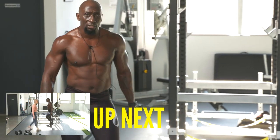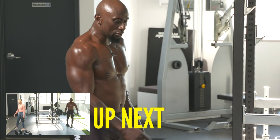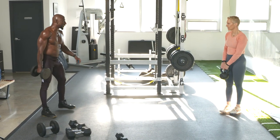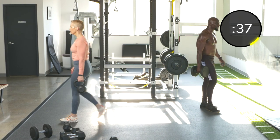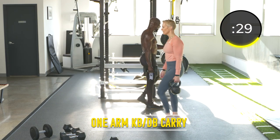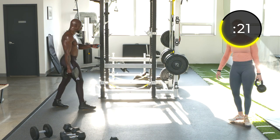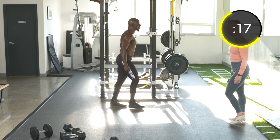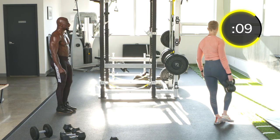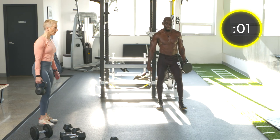Exercise thirty — our final movement: single arm carries. 20 seconds a side, back and forth. We want to go heavy, but if you're at home you may not have really heavy weights, so just focus on keeping the body aligned during the walk. Switch sides, put it down, pick back up and keep going. This is a functional movement — when you're picking up groceries, keep everything tight to the body.